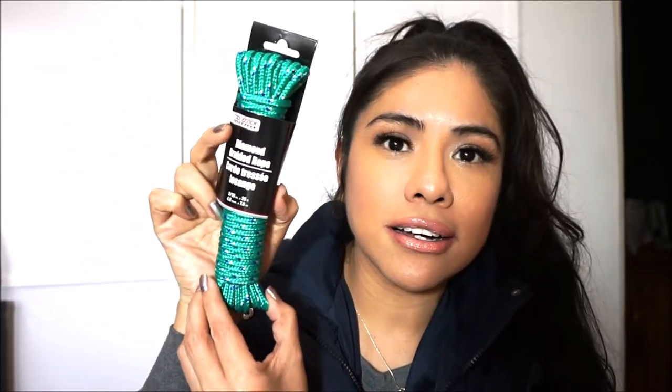I got this Tool Bench Hardware diamond braided rope — 25 feet in a nice green color. You're probably wondering where we're going — we're going places where we can go hiking, which is why we're getting these kinds of items. I also got this shower curtain, 70 inches by 72 inches. I've purchased many of these and I just switch them up.